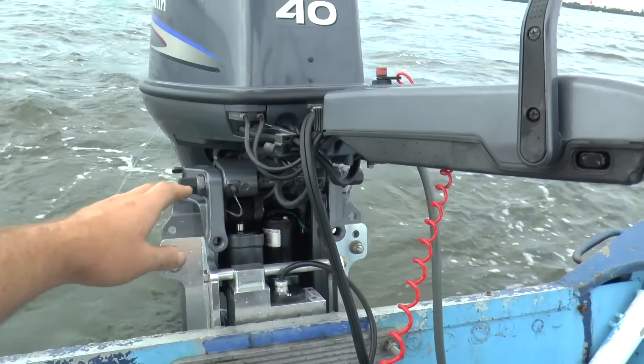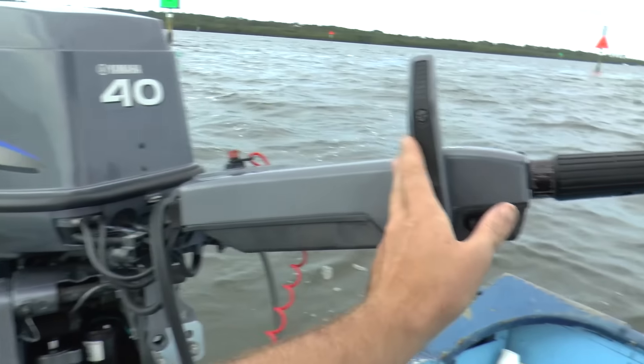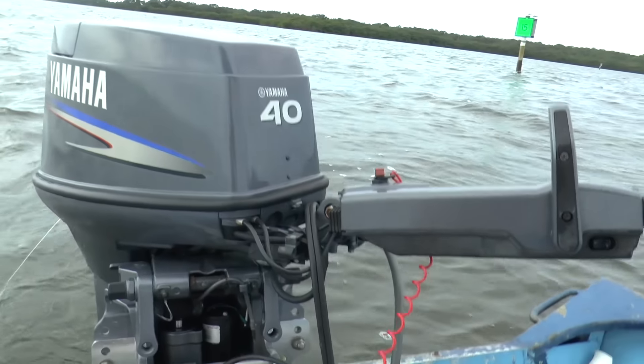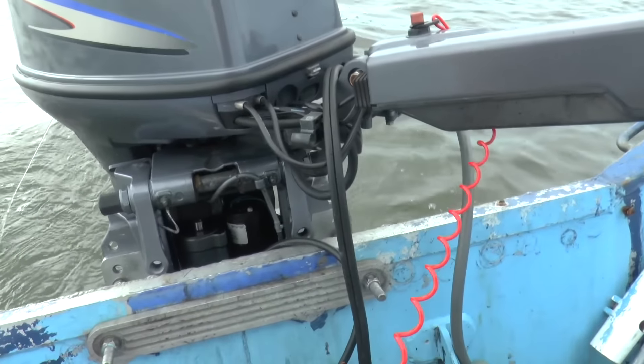What I'm going to do now is trim the jack plate all the way down and see what speed I'd be at without the jack plate. I don't know how much speed we're gaining with this jack plate, because that's where I would normally sit if I didn't have it.